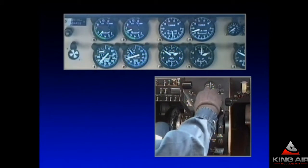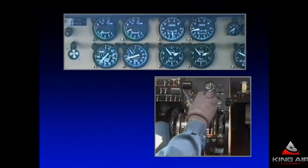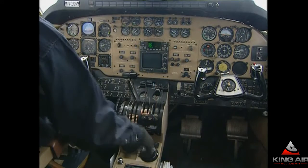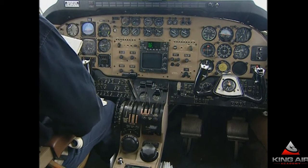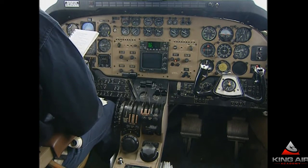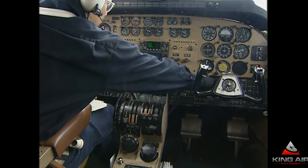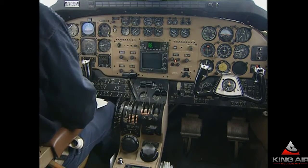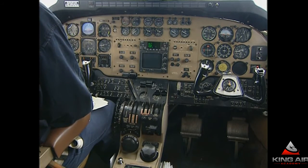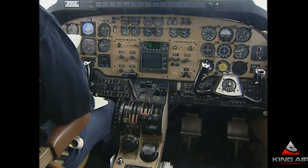Now let's match up our props at 1,900 RPM. Let's go ahead and match up our torques at a fairly low value, maybe about 500 foot-pounds. Taking out the rudder trim. Fuel control heat switch back on, and cabin temp mode back. The environmental panel is all set. A final scan around the entire cockpit to make sure we didn't overlook anything. The oil temperature is a bit cooler in that engine than the other since it just got restarted, but everything looks absolutely normal.